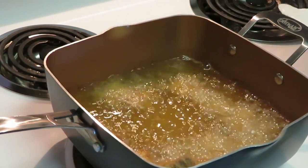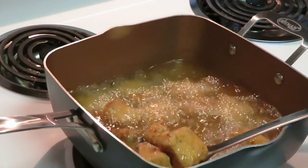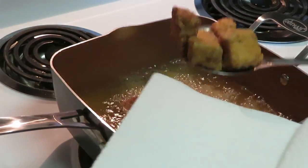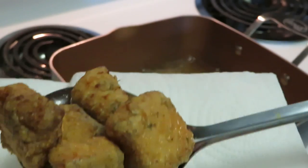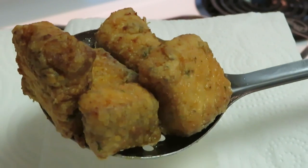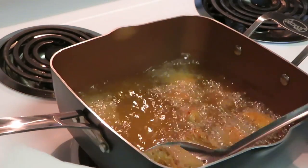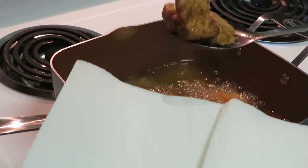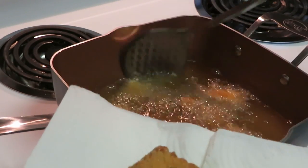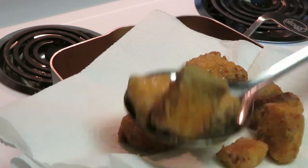Okay guys, I'm getting ready to take the salmon out. I don't want to over-fry it — just want it to get brown enough. As you guys can see, it's nice and brown. Look at that — beautiful, nice and brown. Smells so good — you can smell that bourbon on it.